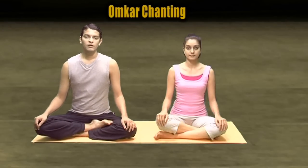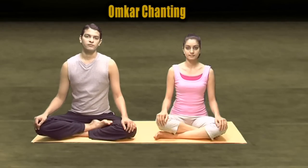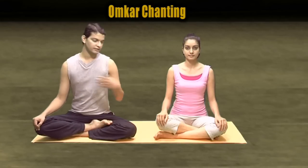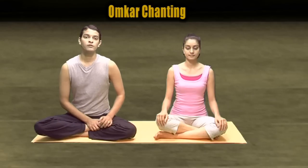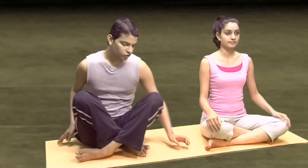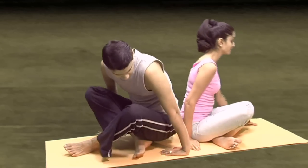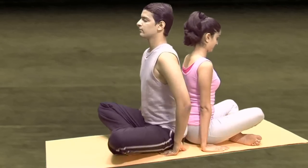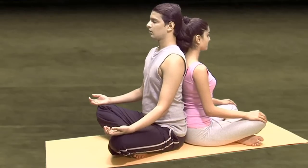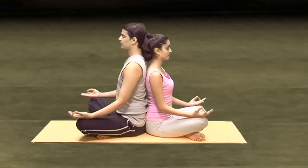Omkara chanting. When you are doing a Kapal Yoga session or a Partners Yoga session, you can do Omkara chanting either sitting like this, or I would prefer you doing it with the backs touching each other. So, you sit with the partner in such a way that your backs are touching each other. Sit erect, close your eyes, add the Dhyana Mudra. You are sitting in normal cross-legged position, or Ardha Padmasan, or Padmasan, whatever you feel comfortable.